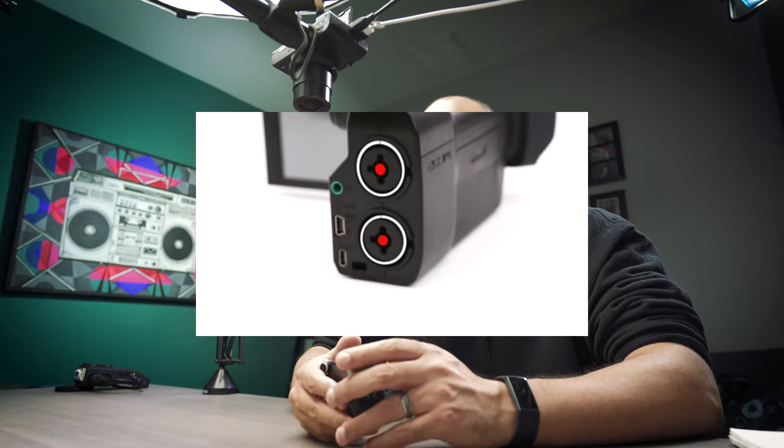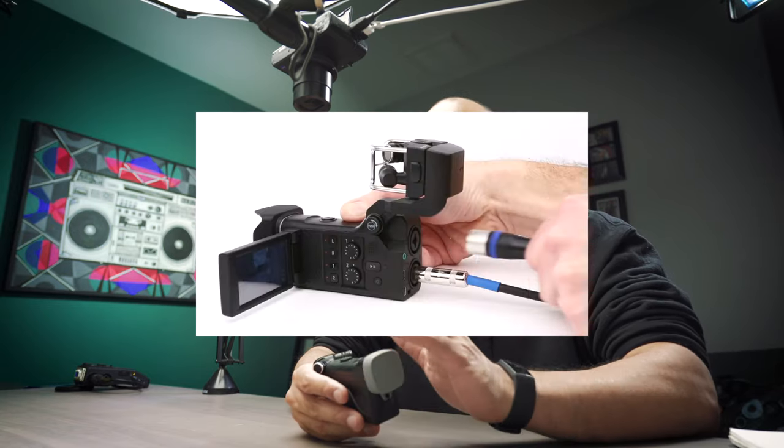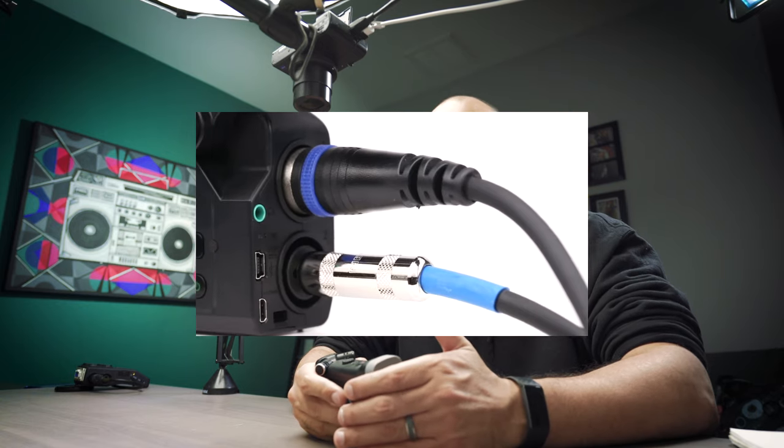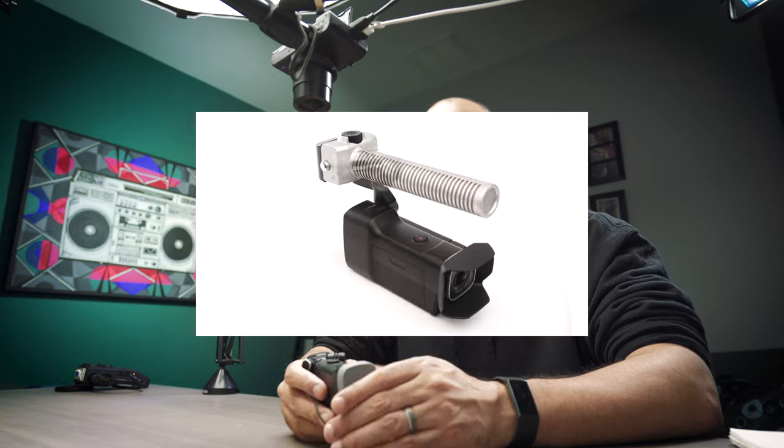The Zoom Q8 has XLR inputs that can provide phantom power and interchangeable microphones on top. So you could have a shotgun microphone with the whole flippy screen in the same form factor as this. Plus, that camera only has one button on top — it's just the record button.